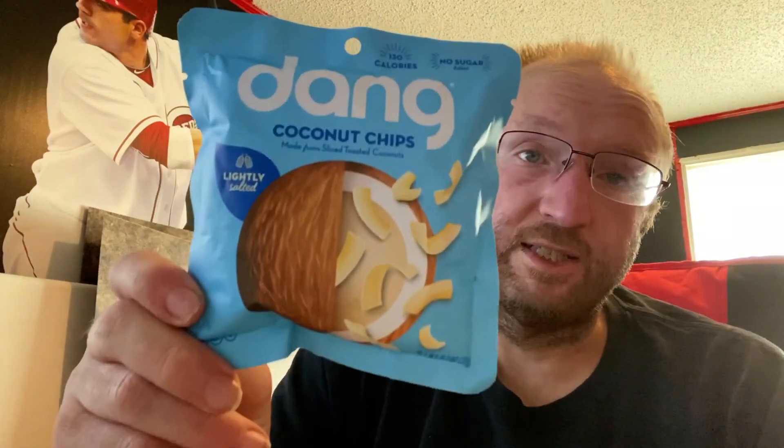Next we have some coconut chips from Dang, lightly salted. This pouch is one serving: 130 calories, 11 fat, one protein, seven carbs, four fiber, leaving three net carbs. Ingredients are coconut and sea salt.